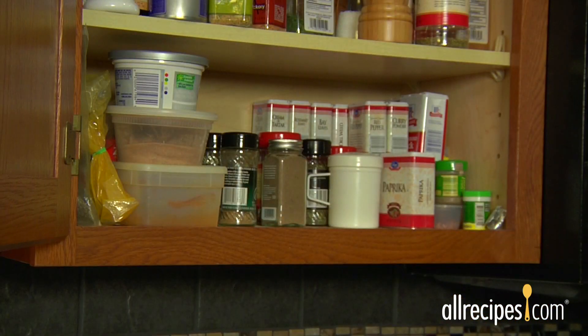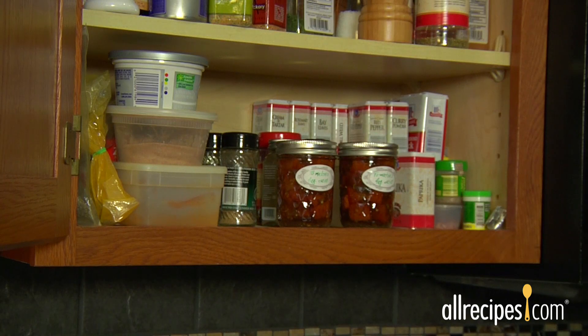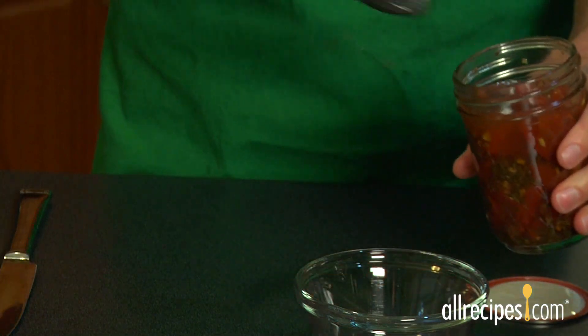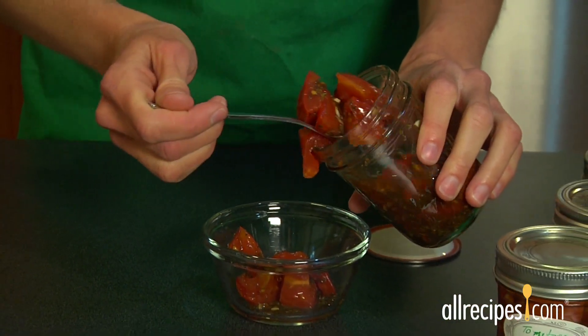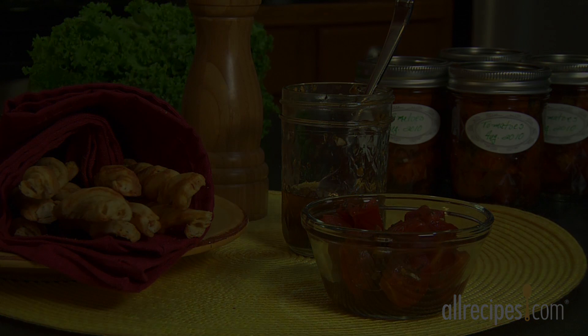Label and date your jars and store them in a cool, dry place away from direct sunlight. They should keep well for a year or sometimes more. When it comes time to enjoy your preserves, exercise a little caution — if something looks or smells odd, or if the seal is broken, throw it away and sterilize anything the contaminated food might have touched. That's it! With the basics of water bath canning, you'll capture and share the best of summer in a jar, and savor the flavors long after the growing season is over.